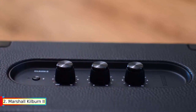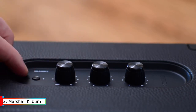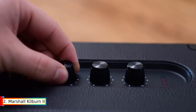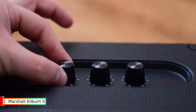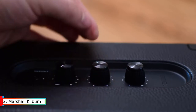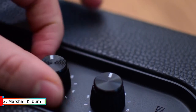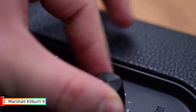Kilburn 2 comes equipped with Bluetooth 5.0 AptX technology for wireless music playback, with a range of up to 30 feet. It features flush-mounted corner caps and a water-resistant design for rugged durability. The IPX2 water-resistant rating means it can withstand a little water, and multi-host functionality lets you easily connect and switch between two Bluetooth devices.